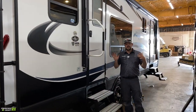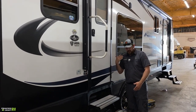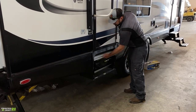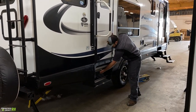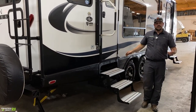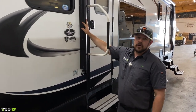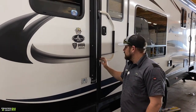The 26KVS is a double-entry trailer. For step storage, fold the bottom step over the middle step, then put your hand under the middle step, pick up, and it folds into the cavity. To deploy, pull straight out and flip the bottom step down — steps are ready for use. The rear door has a fold-away grab handle that goes over the door — spring-loaded, just pick up on it and push it over.